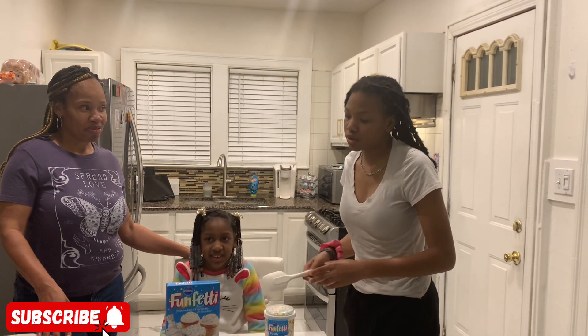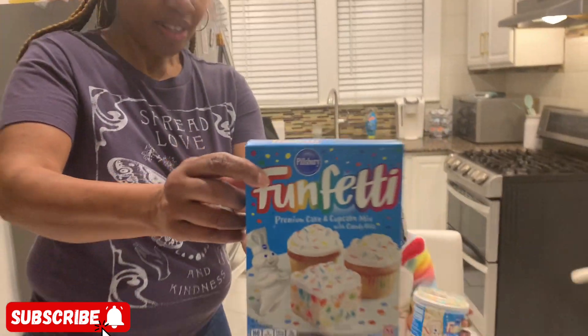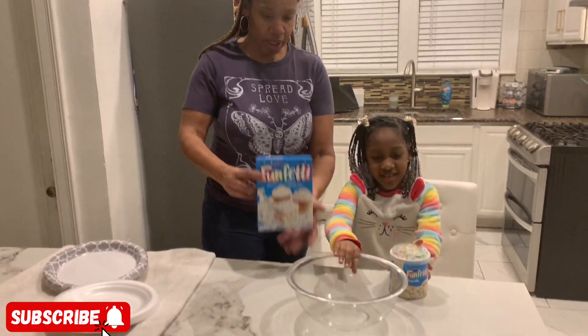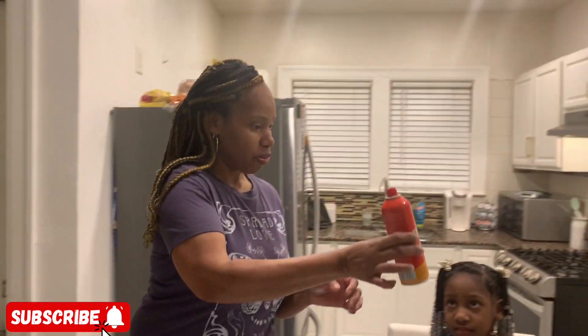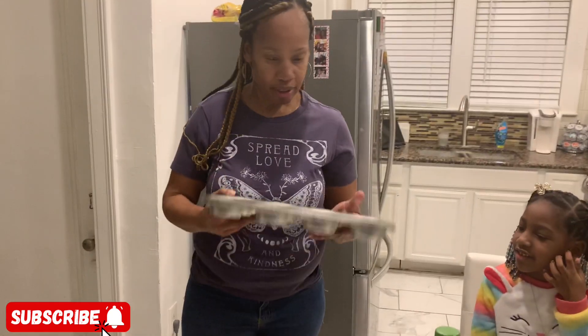Welcome back to another video! We're making cupcakes today — it's called funfetti! We've got funfetti mix and sprinkles. For this video we need a bowl, cooking oil, a measuring cup, non-stick spray, eggs, and a baking sheet.